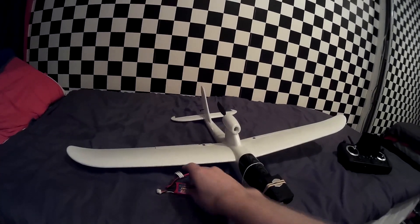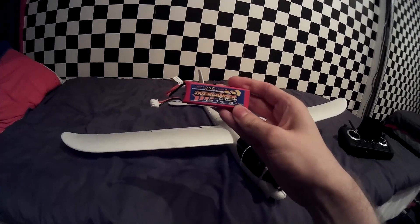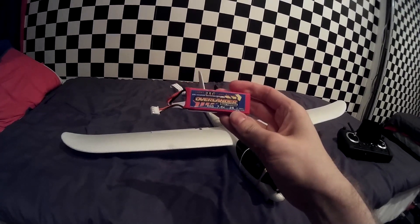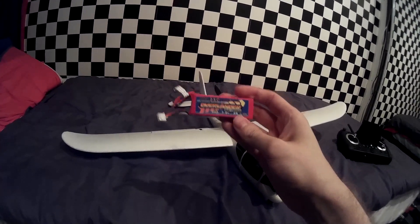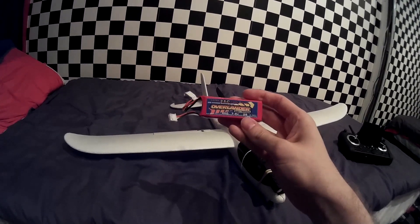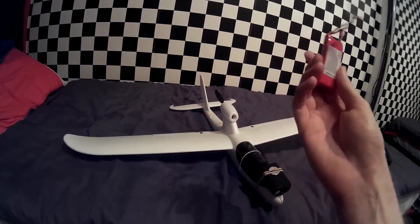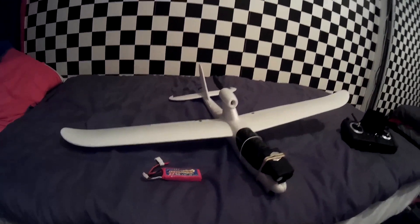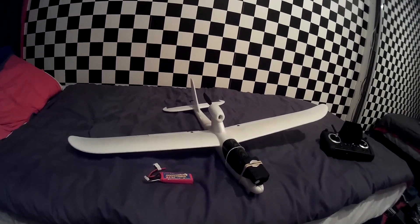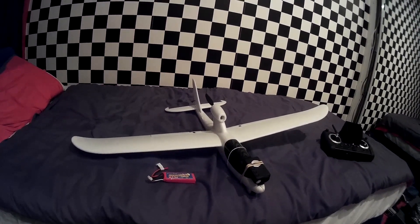One thing I have done is bought this battery — it's an Overlander 860 milliamp — and I get about 30 minutes of flying out of this. I set my timer for about 20 minutes just to make sure I've got enough time, because when the battery runs out on this aircraft, you lose everything. After doing a couple of tests on the ground, I've never lost it in the air so far.